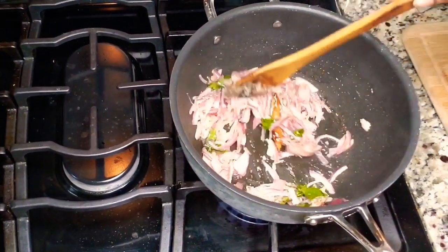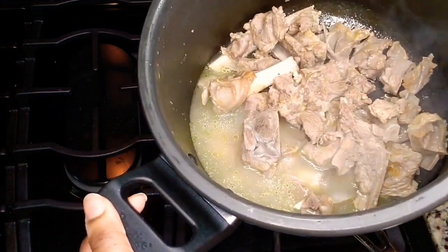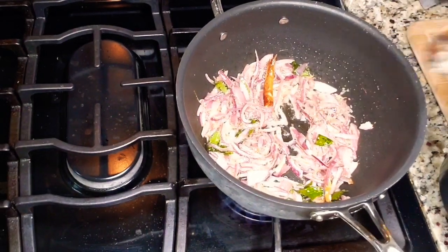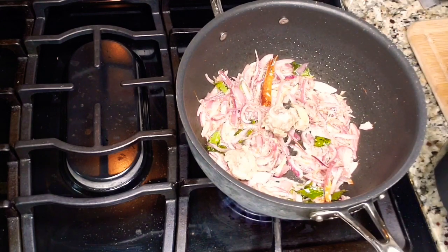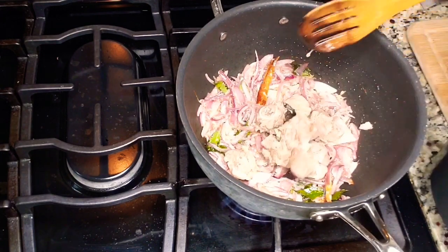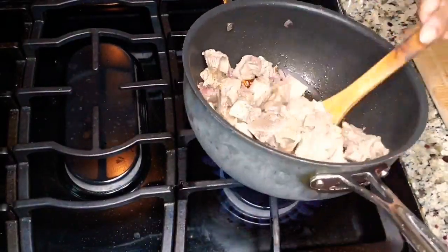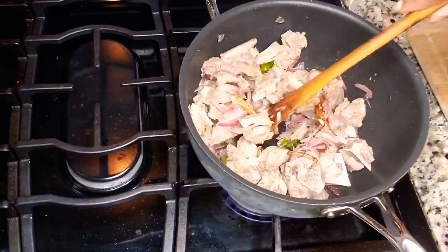Don't add too much water from the mutton because we don't want the excess water taking away the flavor. We are going to use that water later, so don't drain it — keep the mutton stock aside. Now I've added all the cooked mutton and mixed the onions and mutton properly together.